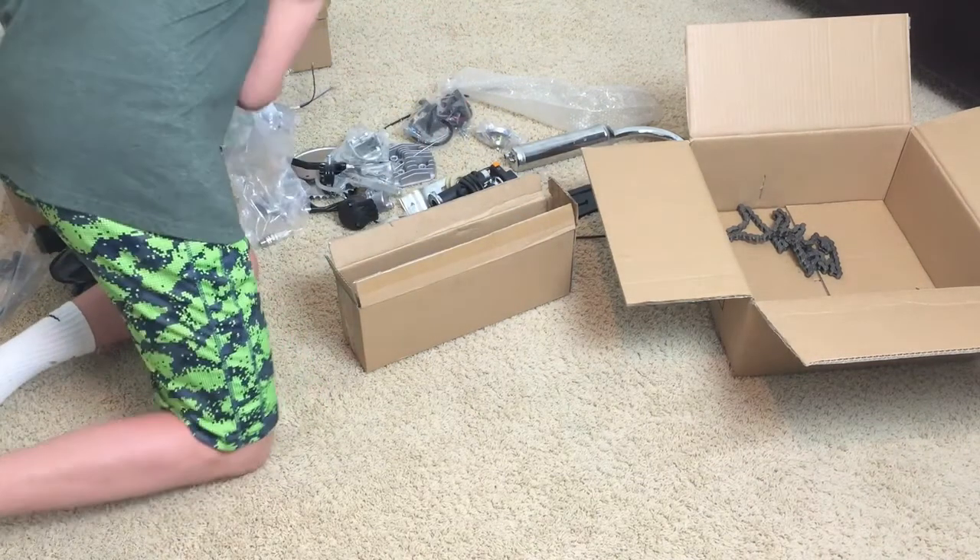I think this new engine is going to be super. My last engine was around $100, came from China, took about three weeks to get here, and it doesn't last that long. It's better to spend a little more money on something that will last longer. I went to Bikeberry.com — they have a big selection of engines and all the parts you need. The brand is Flying Horse, and the engine kit was around $260 all in all.